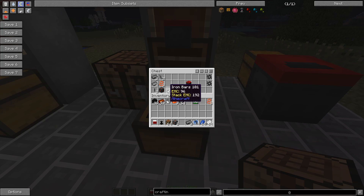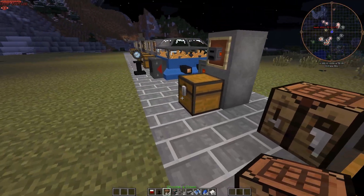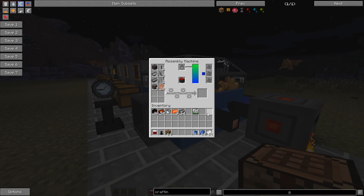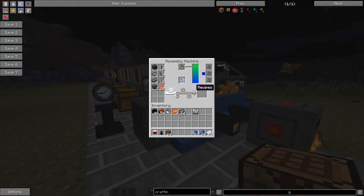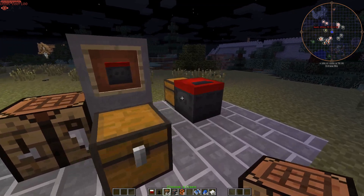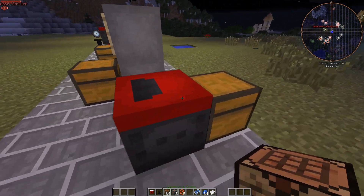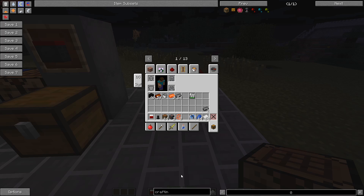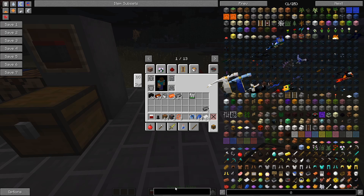Take all the ingredients and throw them into the assembly machine. That's going to take about 10 seconds to finish. There we go — we have a shredder! The shredder is going to be used for a lot of things: it will double your ores and give you powdered ingredients, like quartz dust, which you'll need for later recipes.